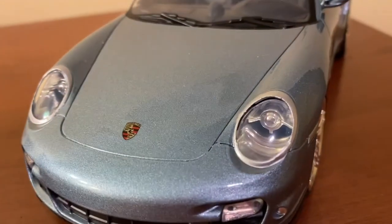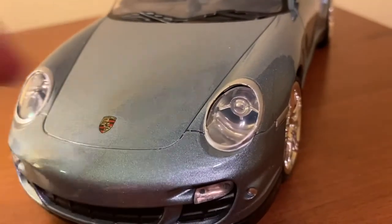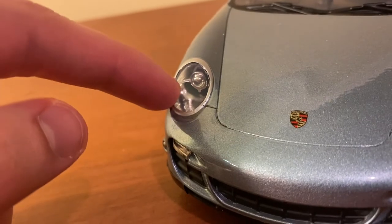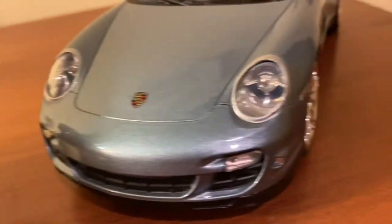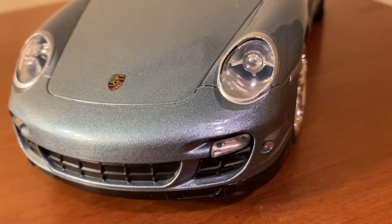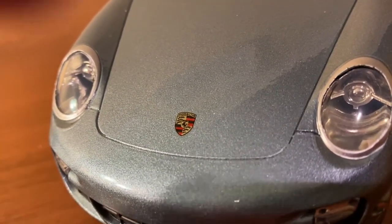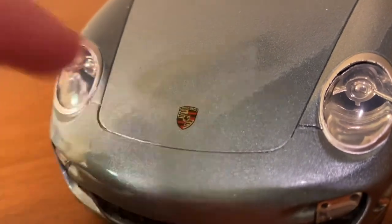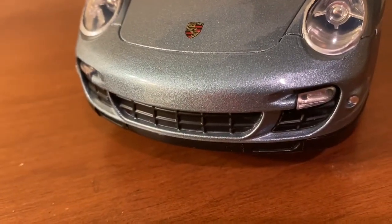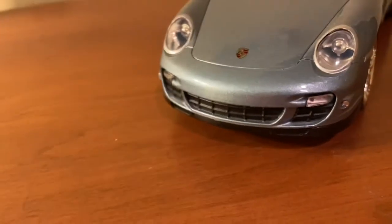Starting up front, Motormax actually did a decent job with these headlights. They do a nice job molding that bulb in the back and with the silver trim along the edge. There aren't really any sizable gaps between the light lens and the metal portion of the car. However, it might be a bit too chromed out inside — on the real 911 Turbo it might have been black inside. The Porsche badge in the center is actually far too large for the car, though at least you can clearly read the inscription and it is embossed nicely. The grills are just painted on and not hollowed out, so they look a bit cheap, but you can't really tell from a distance.